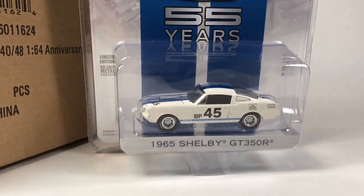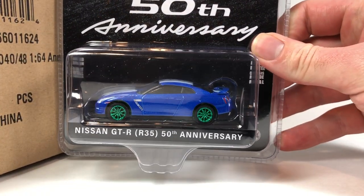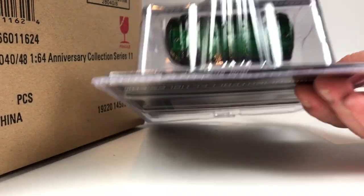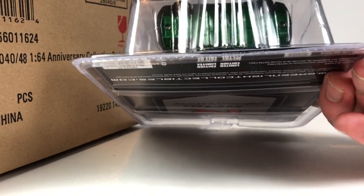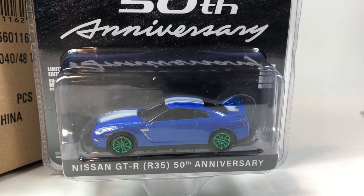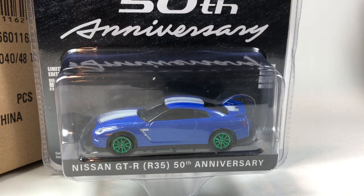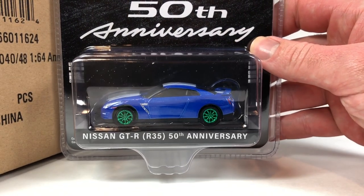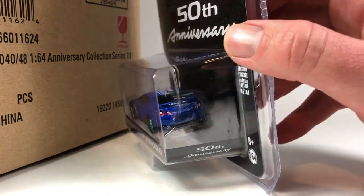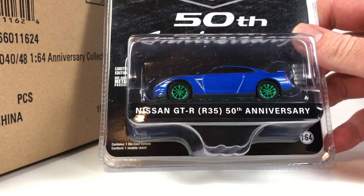Moving on — next up, we got a Green Machine! The Nissan GTR R35, 50th Anniversary. It is a Green Machine. The serial number looks like 3078. Now, Green Machines — chase cars from Greenlight — are not necessarily going to have a low number on the base; they're kind of randomly inserted in the production line. So the serial numbers aren't always low numbers.